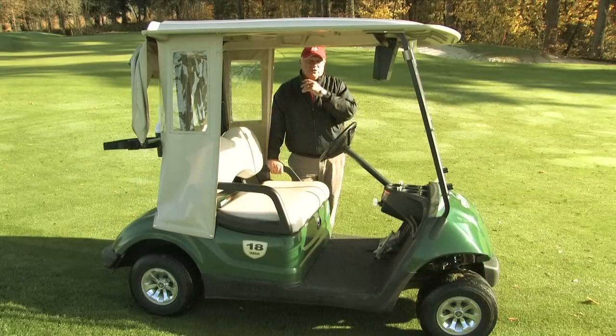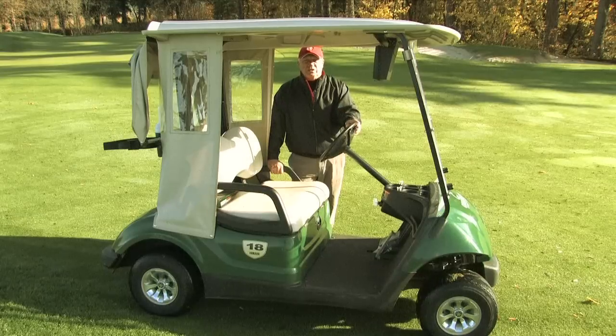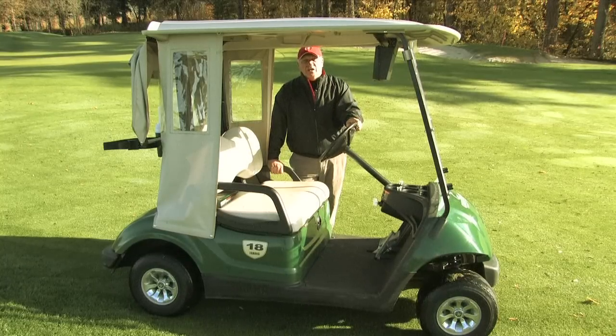So the governor is there for a particular reason — basically safety on the cart — and most of them are built into computers now. This is Conan Elliott and that's where a golf cart's governor is located.